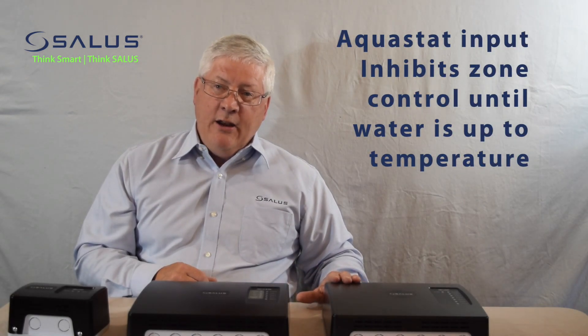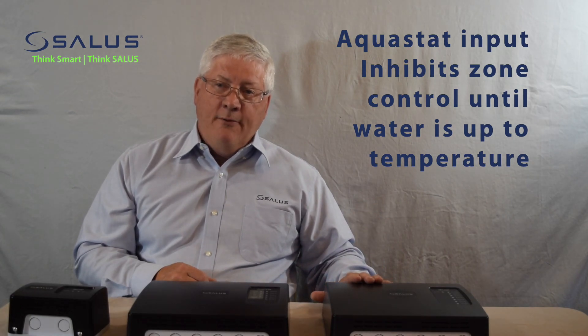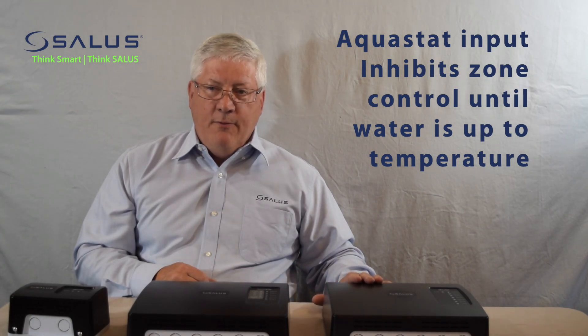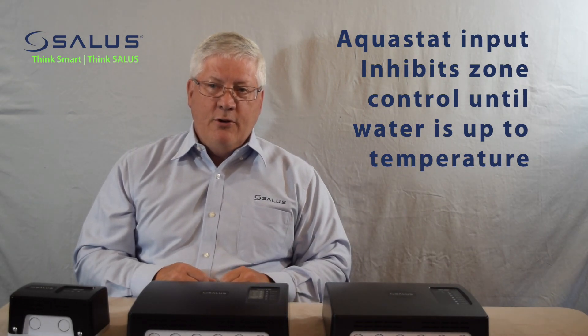We also have an input from an Aquastat, or the ZC/N input, that's used to keep the zone pumps off until we receive a signal from the Aquastat that the water temperature is up to temperature and the zones can turn on.